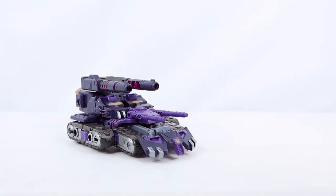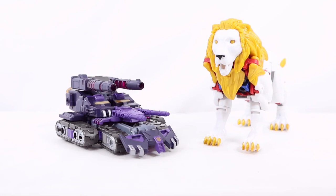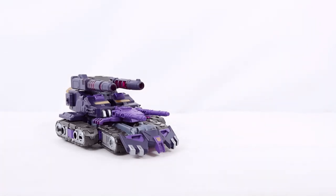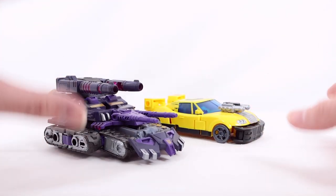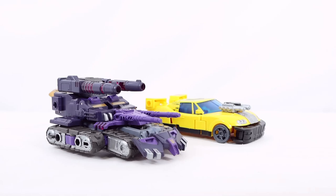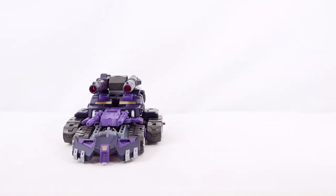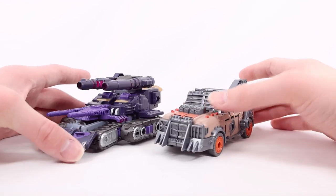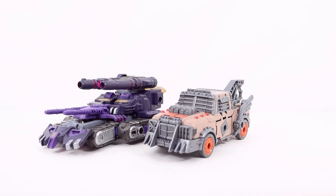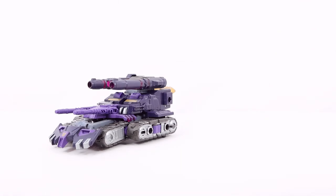For comparisons — first up, here he is with Leo Prime, the other Voyager from Wave 1 of Legacy Evolution. They look pretty cool next to each other, and that review should be coming very soon. Going down a class, here he is with Hotshot — as you can see from his side profile, this is a very big and bulky tank, with Tarn being a Voyager and Hotshot being a Deluxe. And for one final comparison, here he is with Deluxe Scrap Hook — a really cool Mad Max style truck. They're both very big, bulky, and scary-looking vehicles.